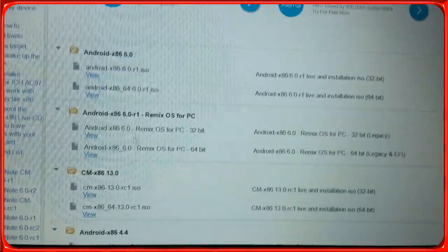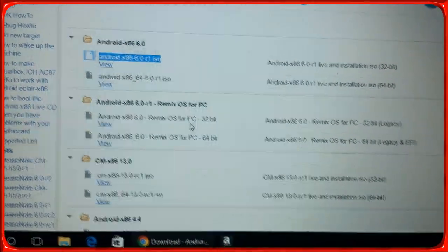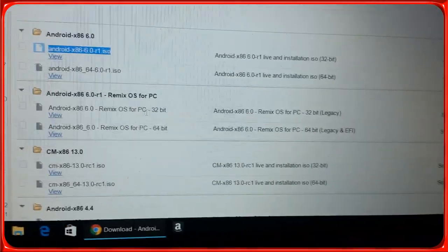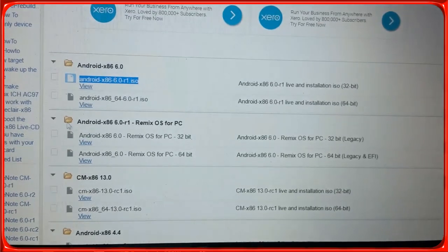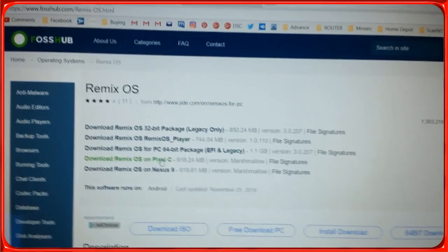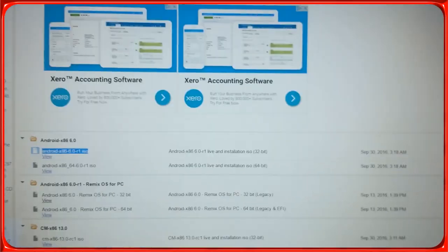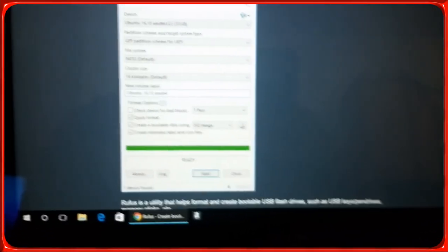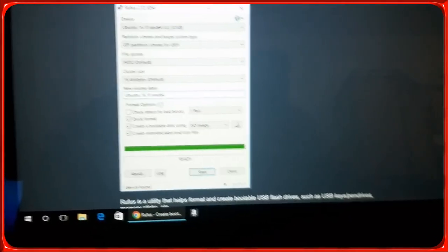So I downloaded that one. For Remix OS, download the 32-bit version — it says you need a computer with legacy BIOS. You pick the 32-bit and download it. If you don't have a CD drive, you have to download a program that will help you install the ISO on a USB so you can boot from it.